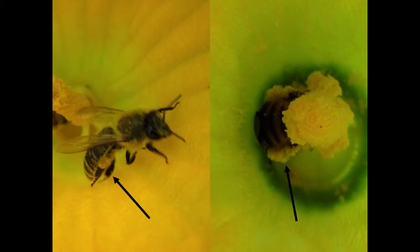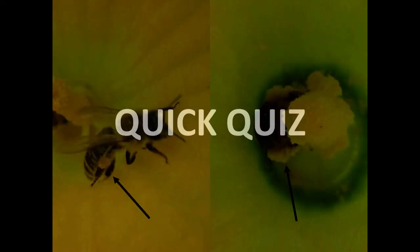It looks like dry dust. Now that you've had some time to hear some tips on how to tell honey bees from squash bees, we'll take a quick quiz so you can practice your IDs.